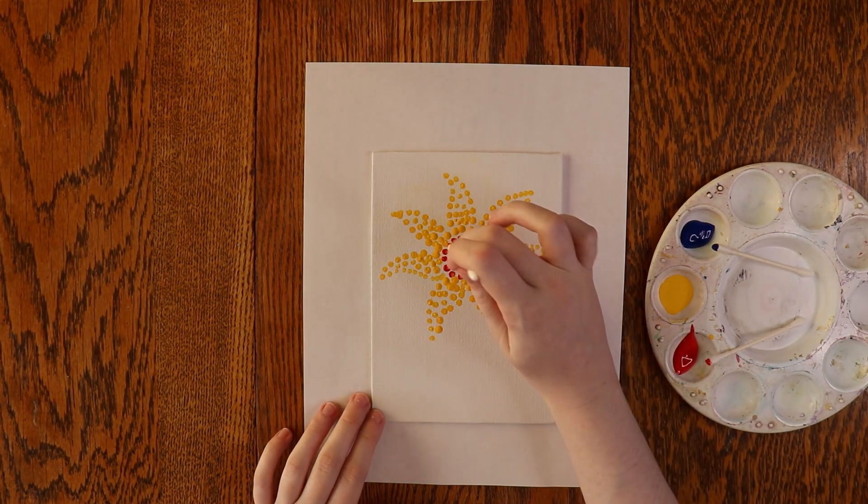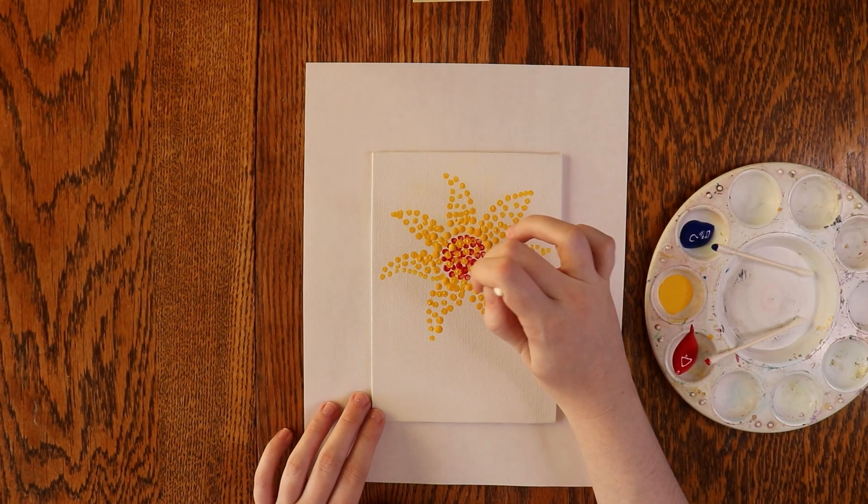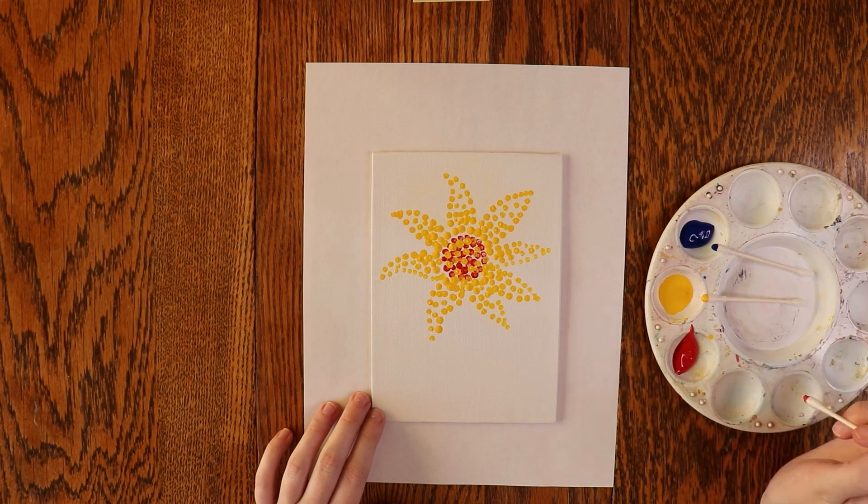Now that the petals are all filled in and the center has had some time to dry, I'm going to add some yellow to the center. This will give it an orangey look. If you squint or blur your eyes, you can see the colors blend.